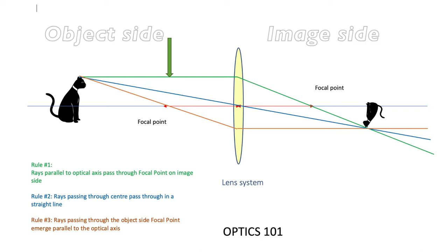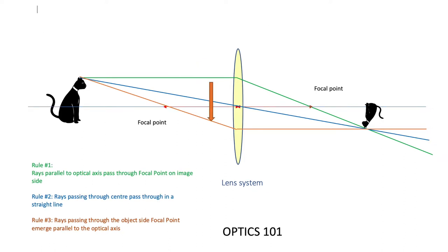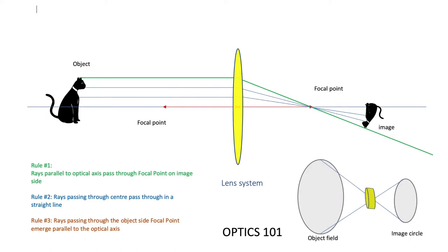When dealing with convex lenses — those with the center thicker than the outside edges — the first rule is that any rays parallel to the optical axis pass through the focal point on the image side. The second rule states that rays passing through the center pass through in a straight line. The third rule says rays passing through the object-side focal point emerge parallel to the optic axis. All rays from the object pass through the lens and are focused onto the image side, producing an inverted image.